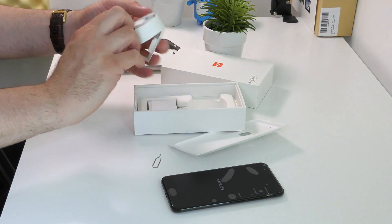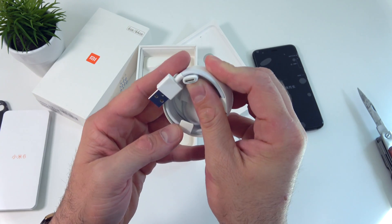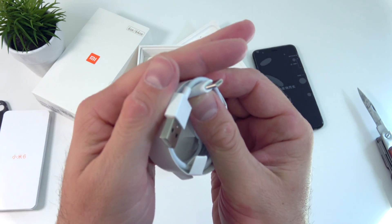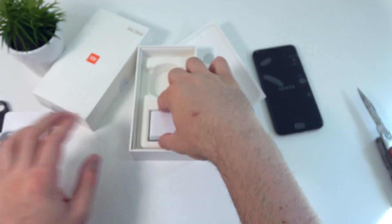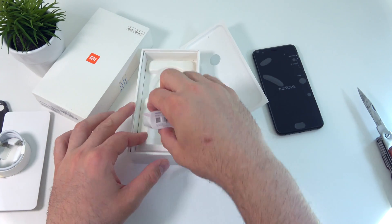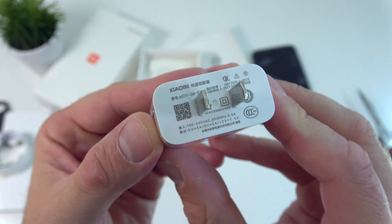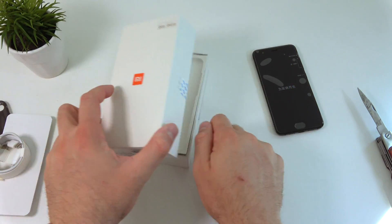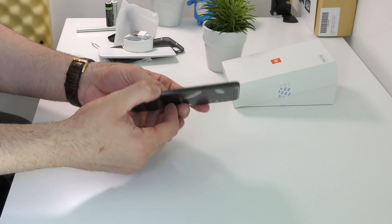Next we have the cable — this is a USB-C cable. We also get the power adapter. And that's all we get in the box, so let's leave that aside and check out the phone.